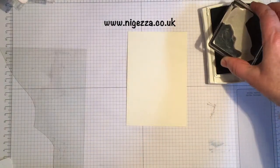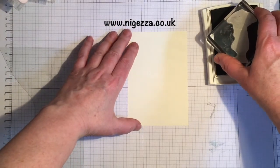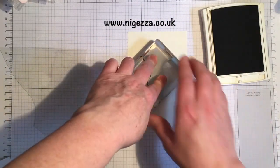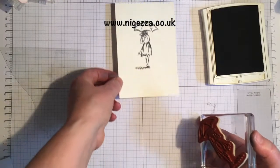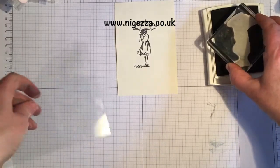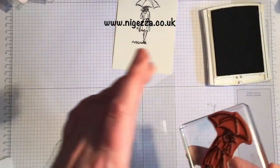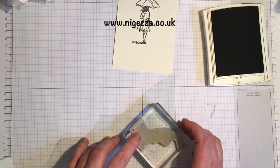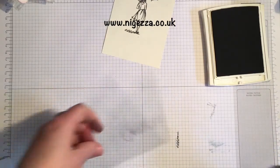And then I want to get the mirror effect coming down, so I'm going to stamp it on this piece of acetate. I don't want that shadowy bit, I just want the feet.